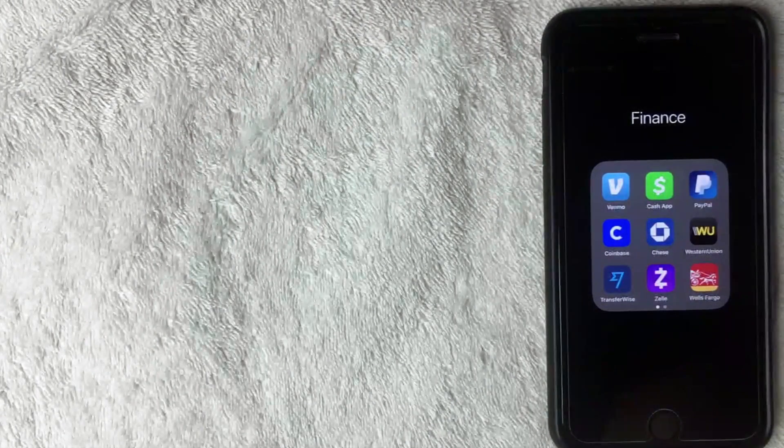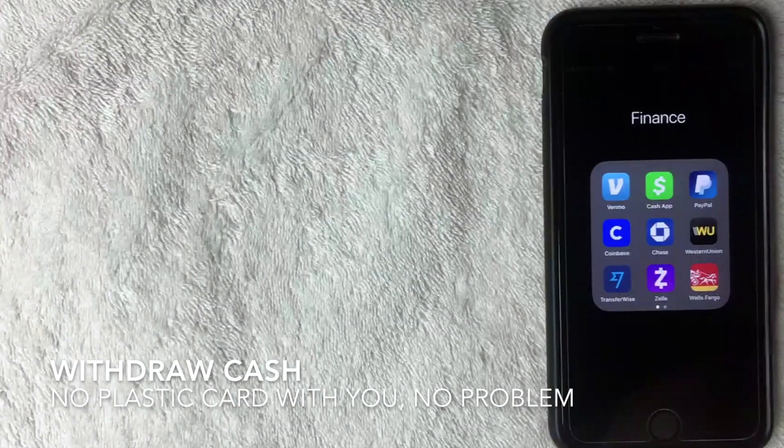The nice thing about setting up your Wells Fargo account with your Apple Pay wallet is that you can withdraw money from the ATM even if you don't have your debit card. Just be aware that you need to set this up before that situation arises. If you think you might ever use it, it's good to set it up now — that way you're not kicking yourself for not having done it. It doesn't have anything to do with the Wells Fargo app; you set this up through the Apple Pay wallet.